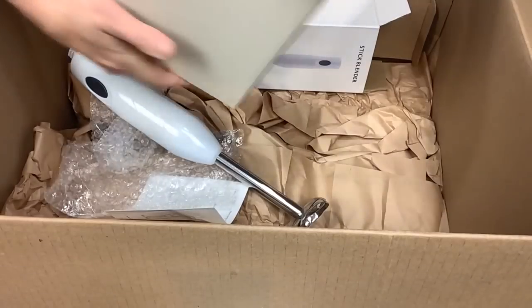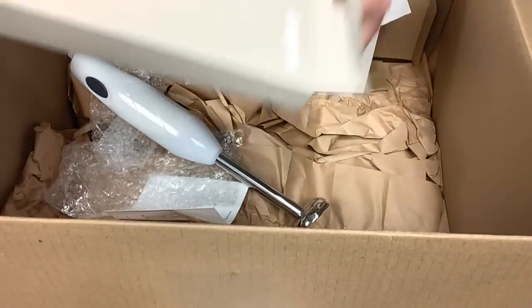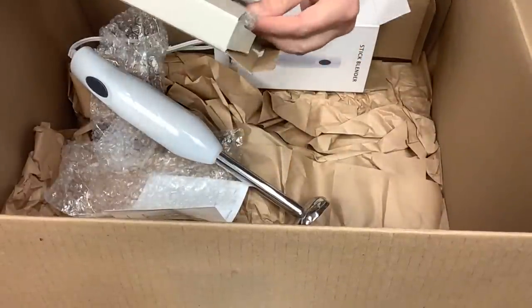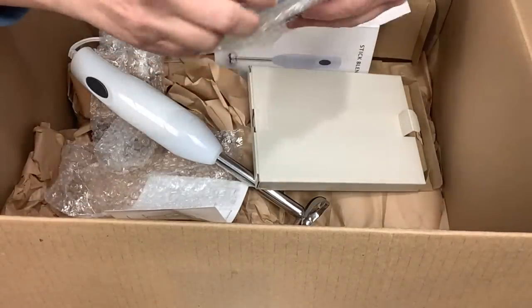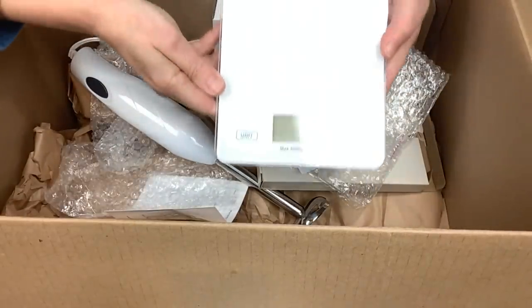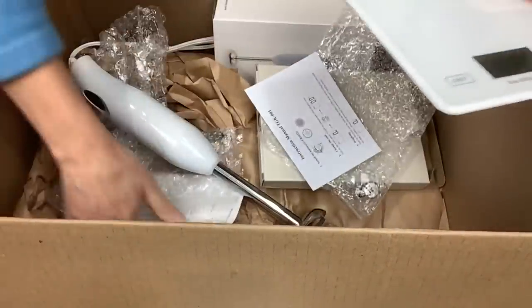Last but not least, another important part of soap making is a scale - and they even sent a digital scale! I think that's the bottom of my barrel here.